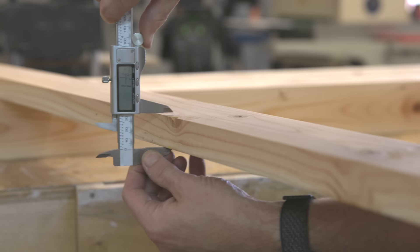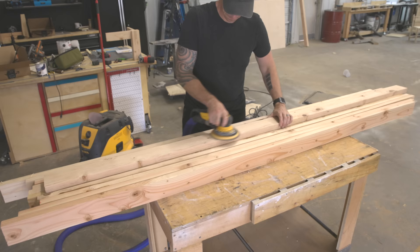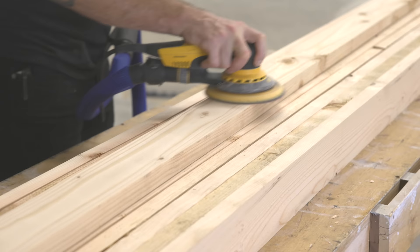First up I ran those 2x4s through my planer to flatten both sides, which also gets rid of those rounded corners. The finished dimension was just a hair over 1 and 1/8 inch thick.